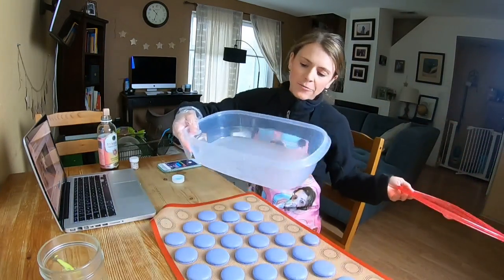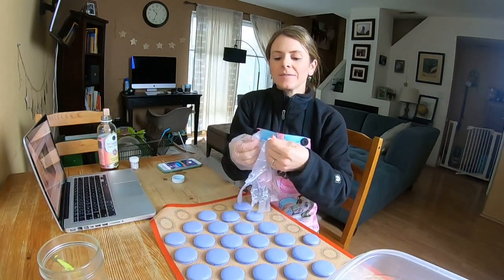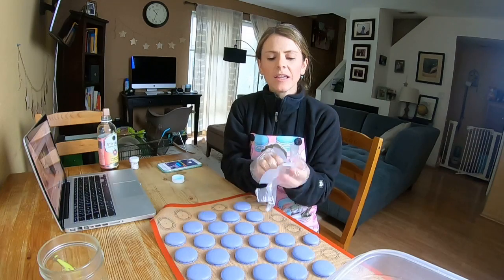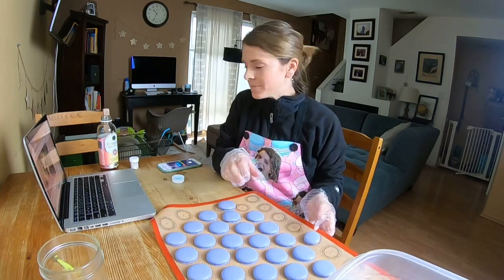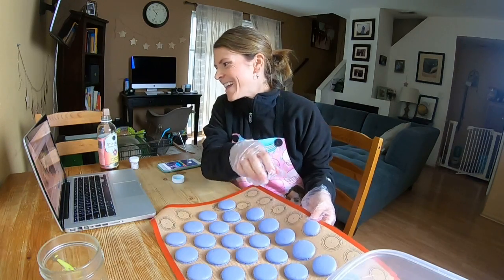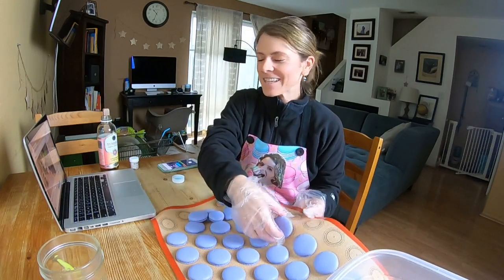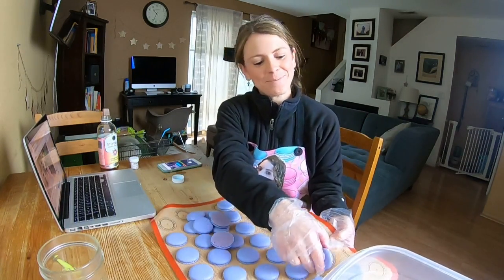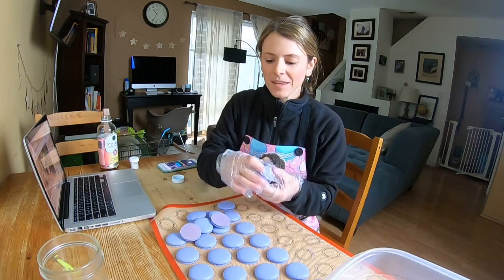Here's my Rubbermaid container — I get these at Target. They have a nice seal. You don't want to put macarons into something where you don't trust the seal, because then you're going to get moisture in there when they're frozen and they won't work. Someone noticed my wall clock is an hour behind — I have not changed it. I wish I still had an hour before picking up my daughter, but I pick her up at noon so I've got to get going soon, but I also need to flip my tray.